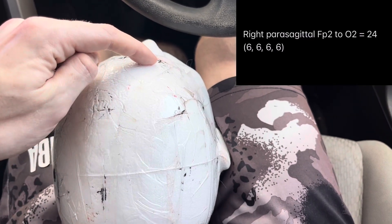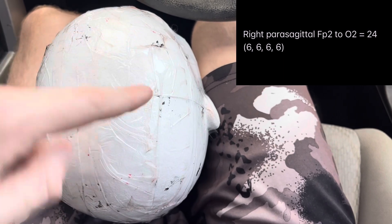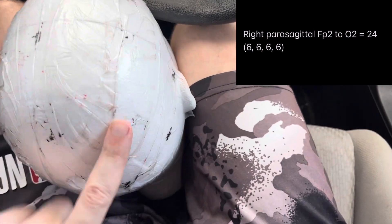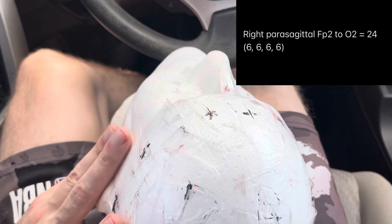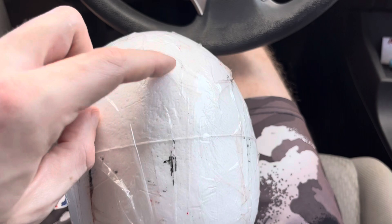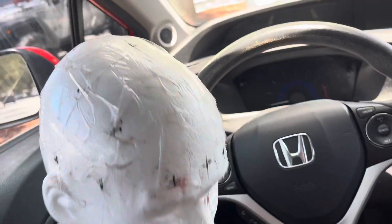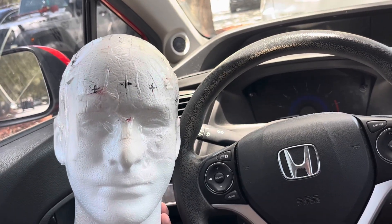We do the same thing for the right parasagittal: FP2 to F4 is 6 cm, F4 to C4 is 6 cm, C4 to P4 is 6 cm, and P4 to O2 is 6 cm. Those final parasagittal measurements are great for crossing your initial marks and making sure everything looks perfect — and then you'll have a perfectly measured head.